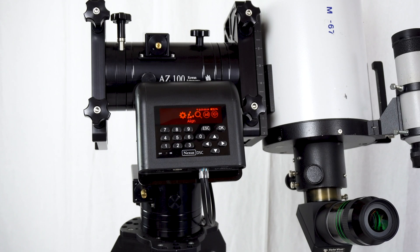Hi everyone, we will show you how to do the two-star alignment on the Nexus DSC today. As you can see, I set up a telescope on an AZ-100 mount and now we will do the two-star alignment.